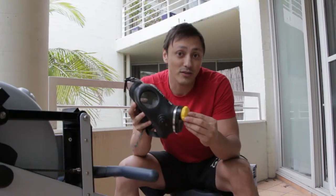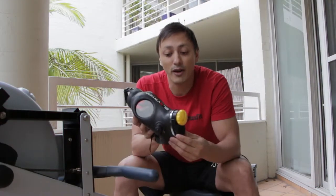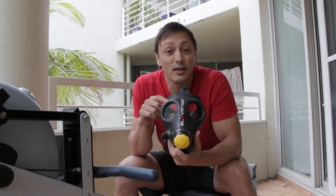It comes with three adjustable nose pieces — the yellow, red, and orange — each of which will increase the intensity of your workouts. I've been using this for six months now and have to say overall I generally like the mask.